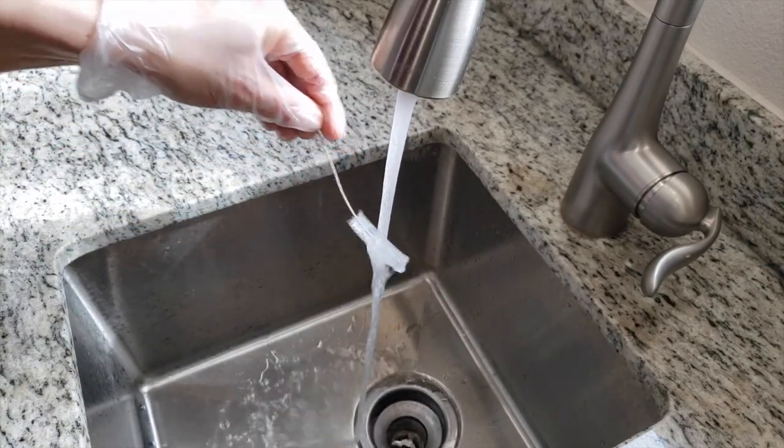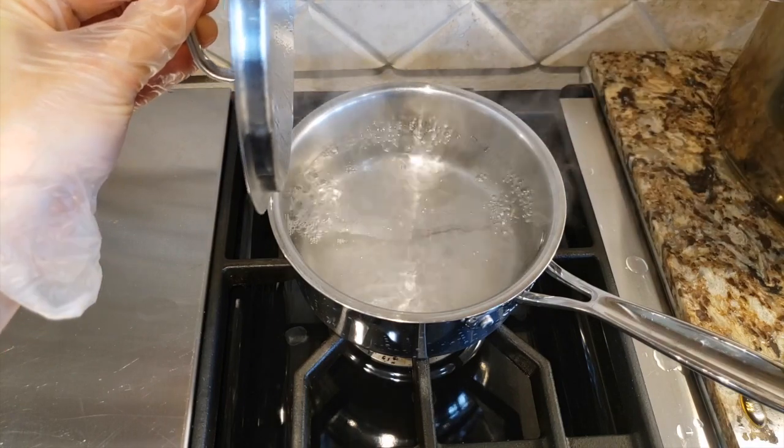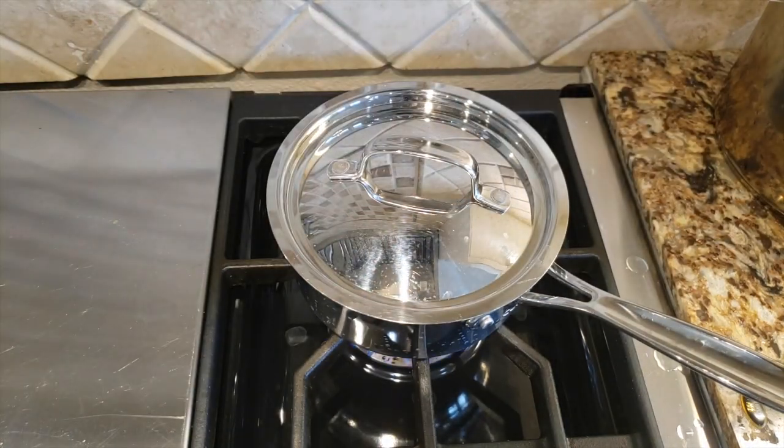Rinse off the tracheostomy tube brush in water and place the brush into the pot of boiling water. Place the lid back on the pot and turn off the heat. Allow the water to cool to room temperature.